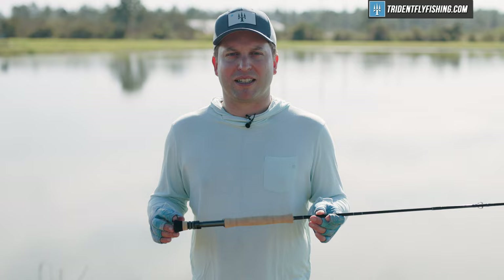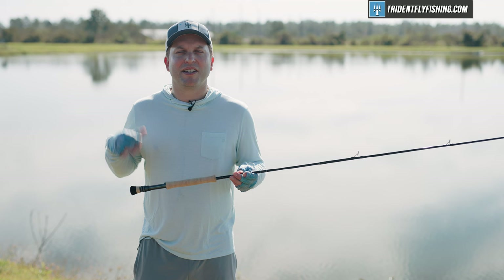I wanted to briefly interrupt this review to let you know that this video is supported 100% by your purchases at Trident Fly Fishing. So if you're in the market for some new tackle, check us out at TridentFlyFishing.com.